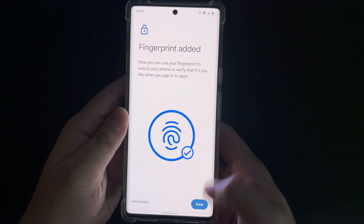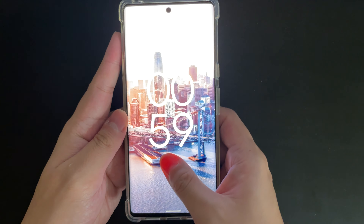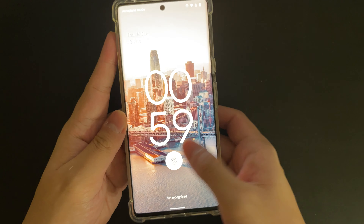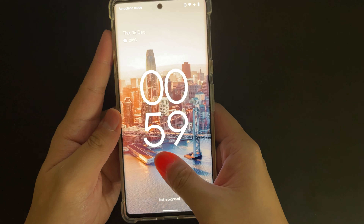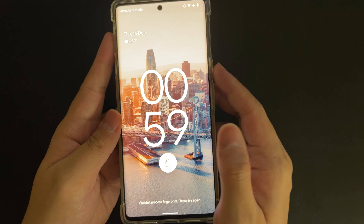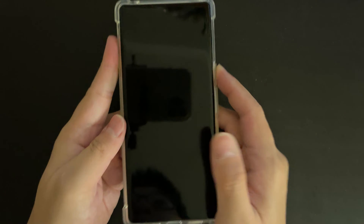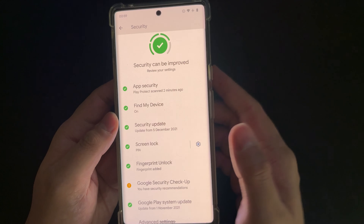I set up my fingerprint from all angles, and it still doesn't work — still not recognized. I don't know what I'm supposed to do. You can say it's just me, maybe my fingers are a little different.